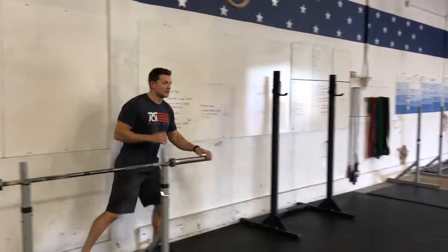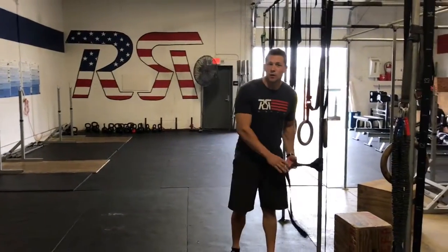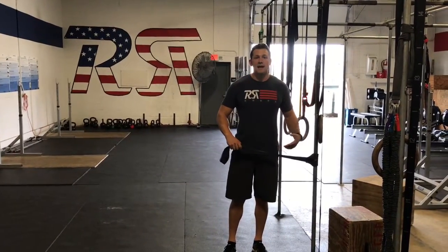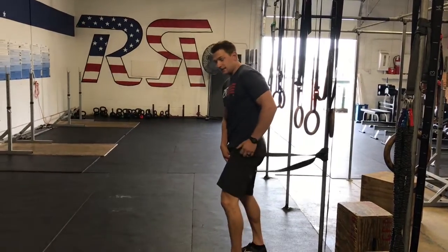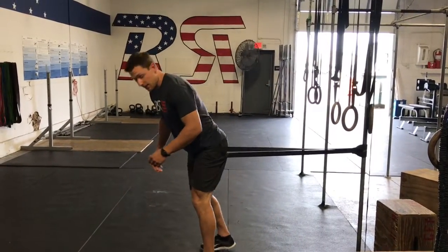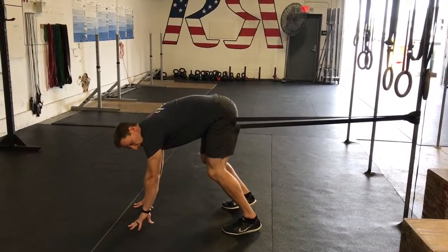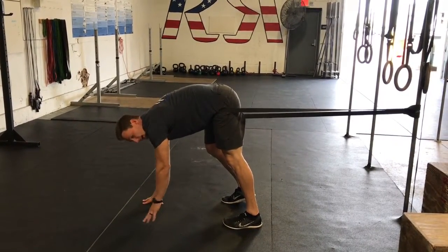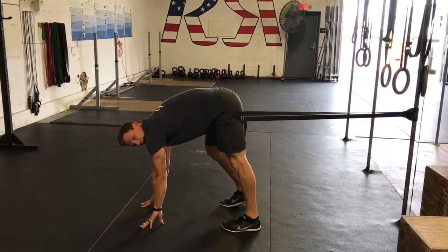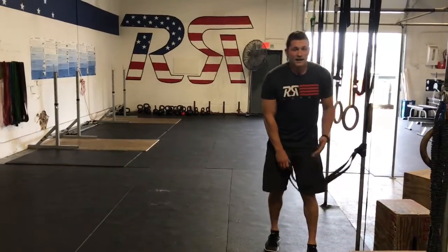Next we're going to go to the joint distraction movement. Set up a band — I prefer a black band, though a green band might be more appropriate for some of you — about thigh high on the pole. Put one leg through, hike it up nice and tight to your hip, and take a few steps out so there's some tension on the band. Bend yourself over, hands can go on the ground. Your knee is flexed; extend that knee and you'll feel tension on your hamstring. Hold it for about 10 seconds, relax, then go back, and scoot your hands closer over time to create more tension. Spend about 90 seconds to two minutes on each leg.